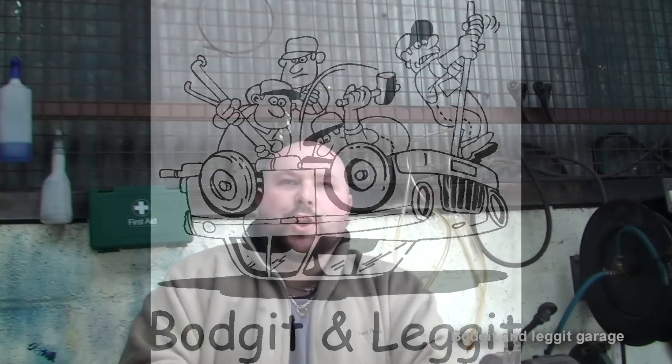Hello and welcome to another budget and legged video. I'm just going to do a quick video explaining points and electronic ignition, because in the next week or so we're going to be converting the Citroen CX to electronic ignition. I just want to show you the parts I'm going to put in and explain why we're doing it, and the good points and bad points about points.